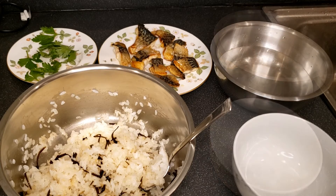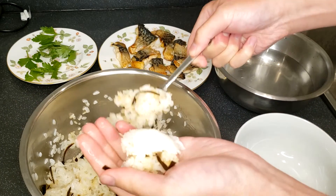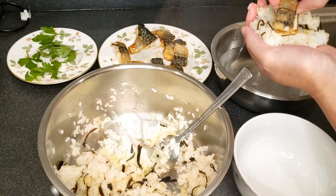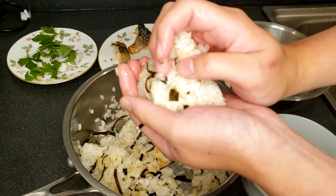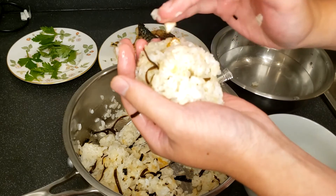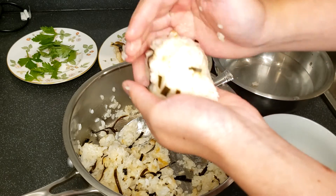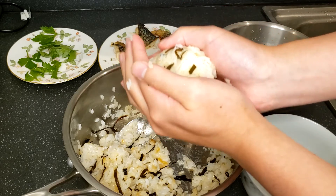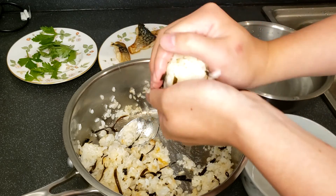To make the onigiri, wet both of your hands with the drinking water, then put a generous amount of rice onto one of your palms and create a dent in the middle. Put in the two chunks of mackerel, then cover them with more rice. After that, apply some pressure with both hands to shape it into a rice ball. The traditional shape for the onigiri is triangular, so if you can, try making it so. Add in more rice should you see any gaps, and wet your hands again if the rice starts to stick.